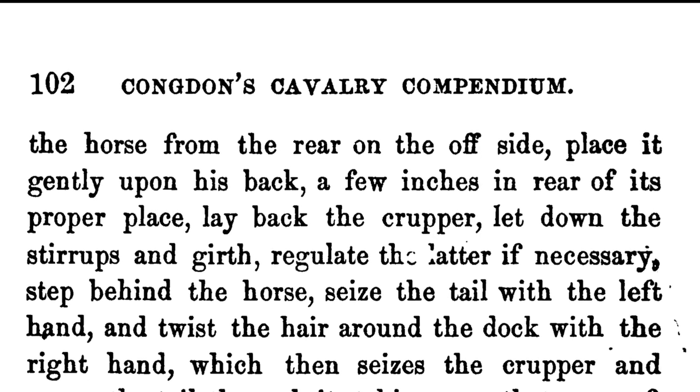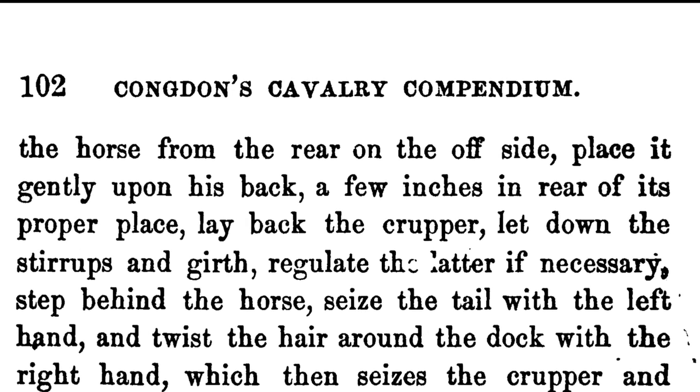Lay back the crouper, let down the stirrups and girth, and regulate the ladder if necessary. I want to stop and actually specify something that a lot of people do differently than what's in the manual.